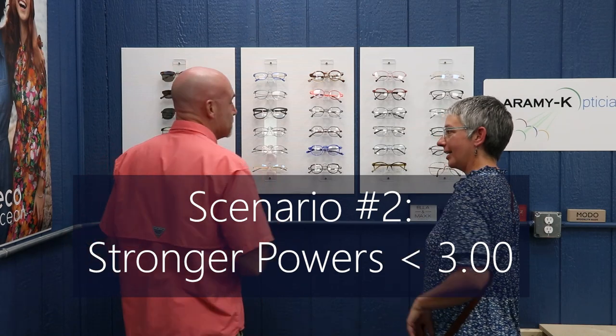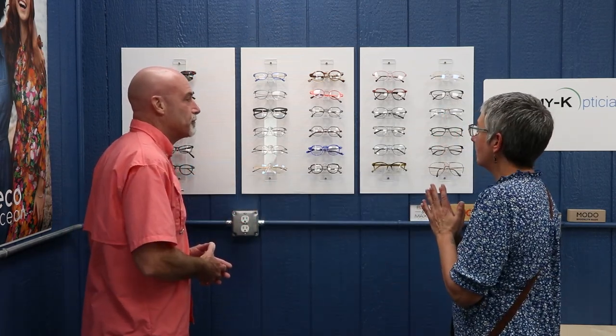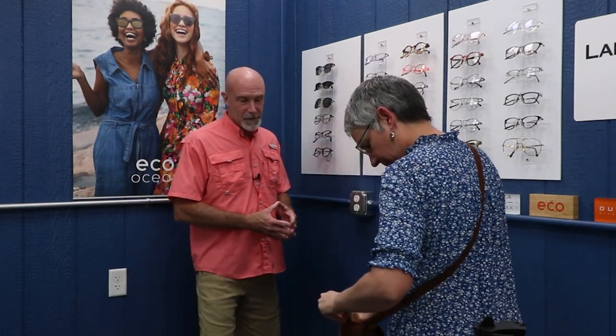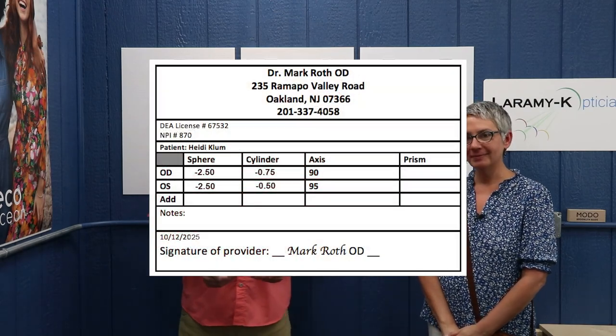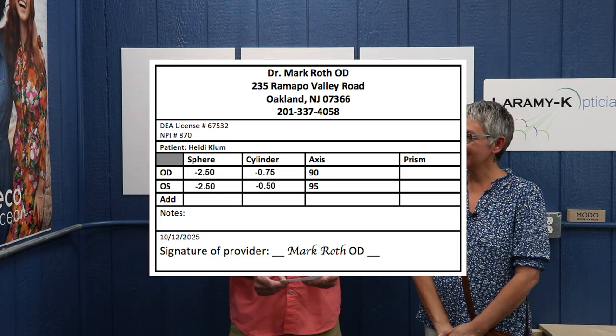Hello. Hi there, how are you? Good, thanks — yourself? Doing good. How can I help you? I'm here to find some fun glasses. We've got some of that. Do you have a new lens order? Yes I do. Let's see what you've got here. I'll throw that up there for you guys so you can see it. I've got a minus 2.50, minus 0.75 at 90 and a minus 2.50, minus 0.50 at 95. I would throw this in the less-than-three category.